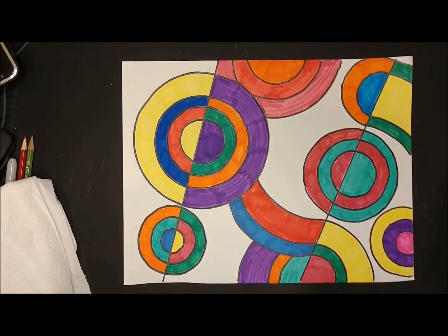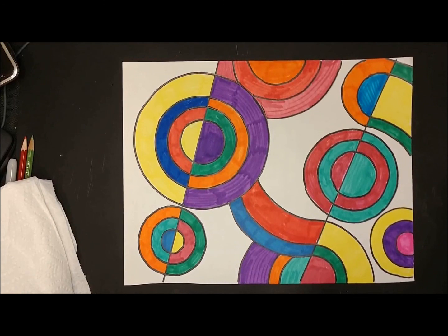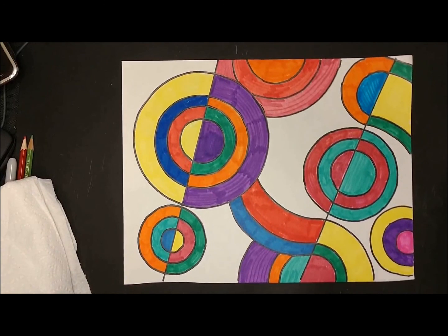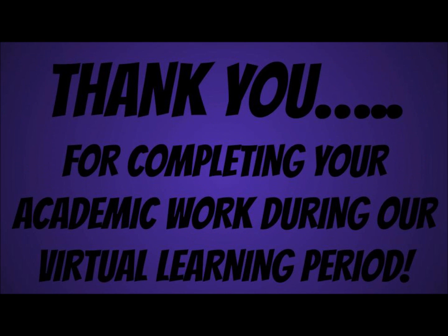Boys and girls, here's my finished project. We'll see you next time.